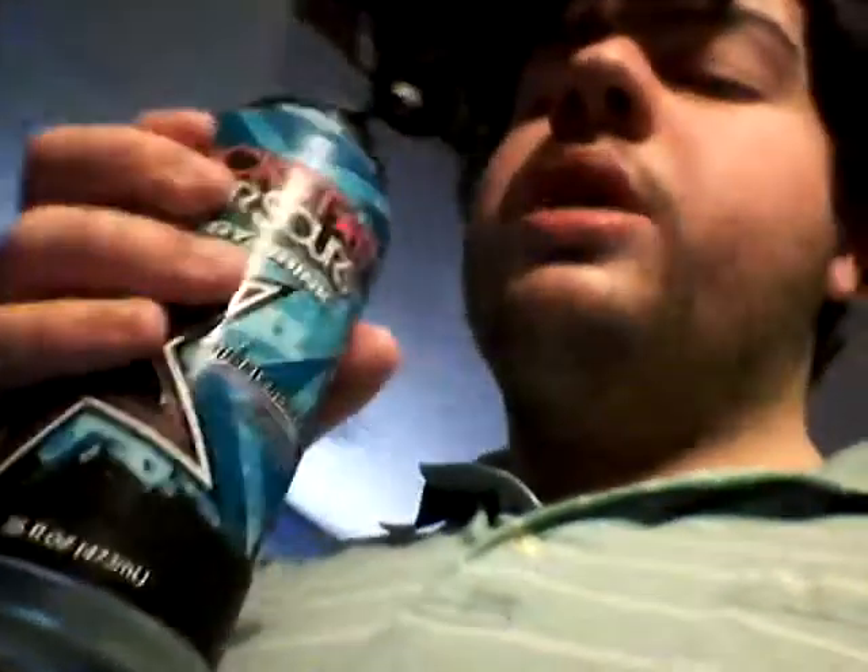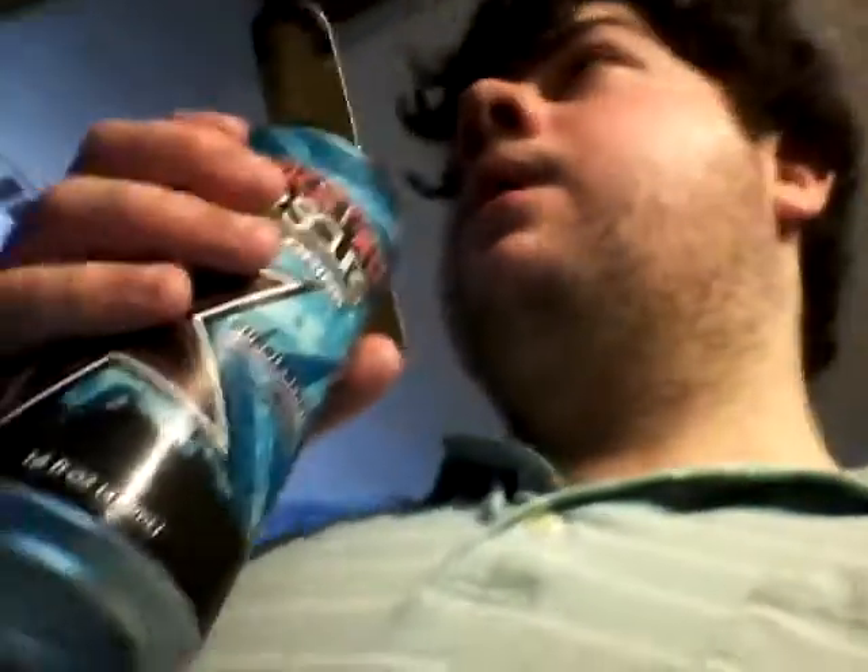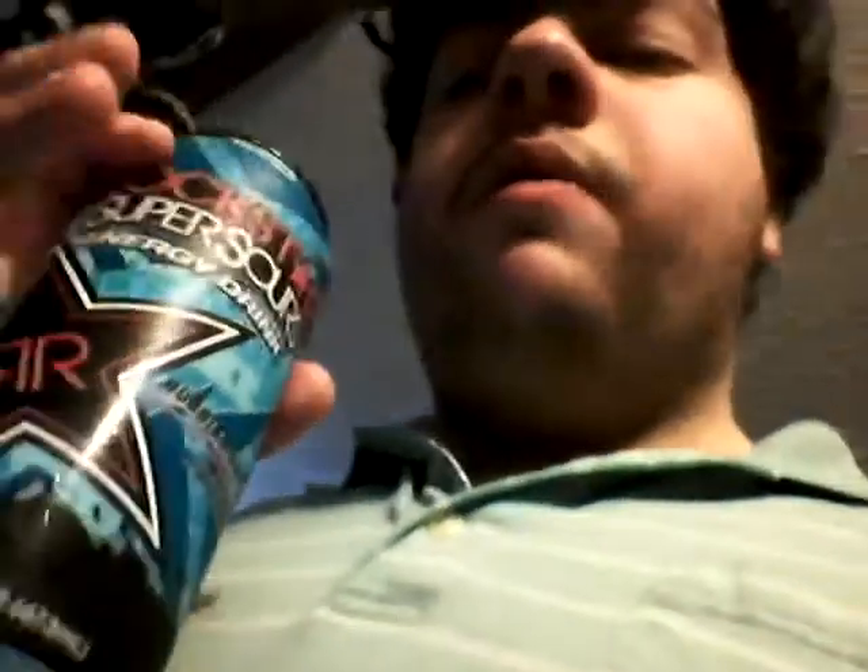Next episode, I don't know what I'm going to be reviewing, and I don't even know when I'm going to be getting more energy drinks. This is my last one I have right now. I should be getting some of my samples probably next week, so I'm going to review those.